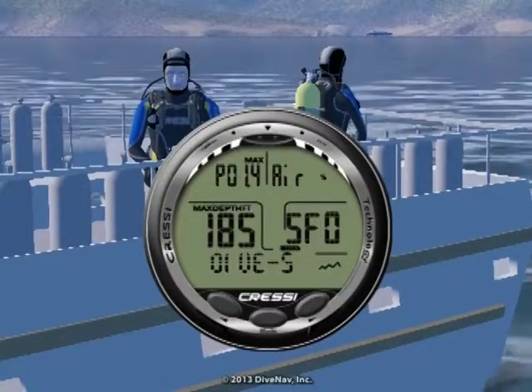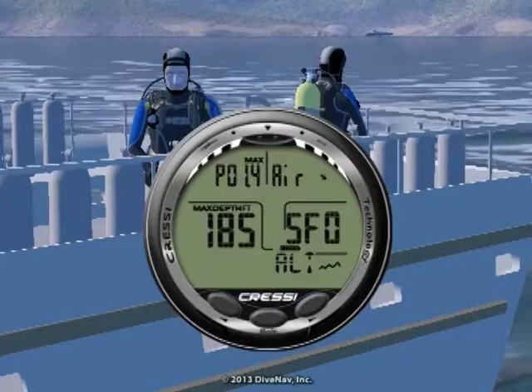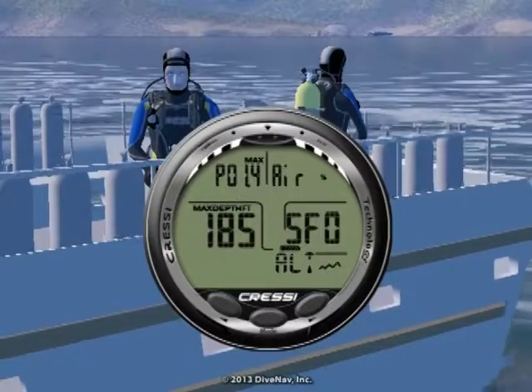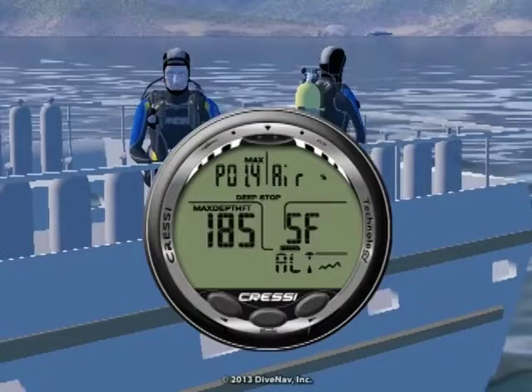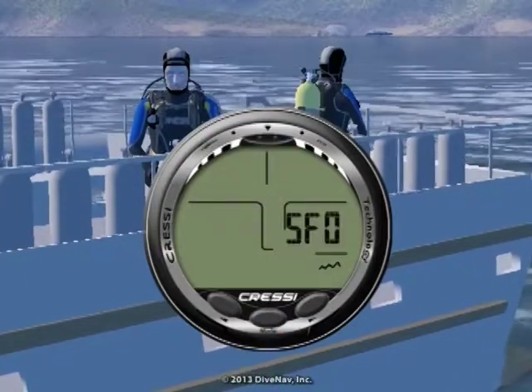To enter a screen and adjust its various settings, you press the mode button. Once you are inside a screen, you press the left and right buttons to move to the various settings. And press mode to begin editing the setting, which is flashing.